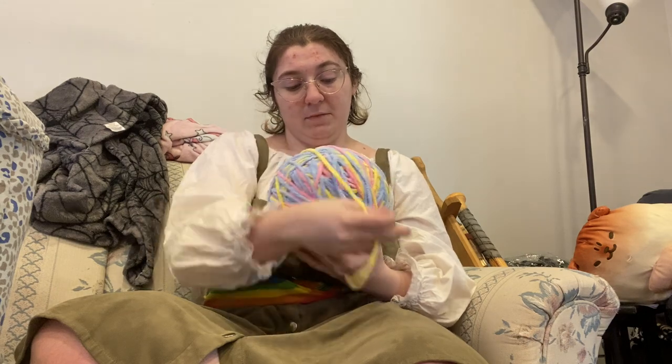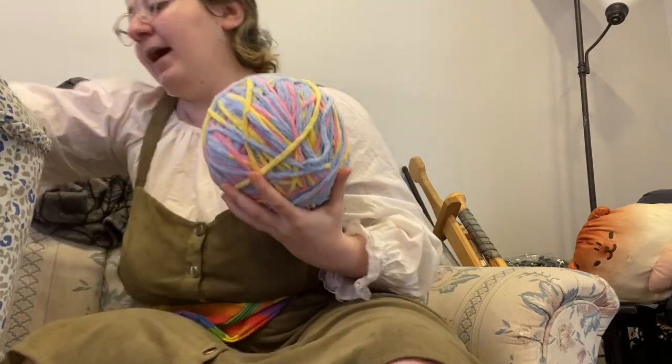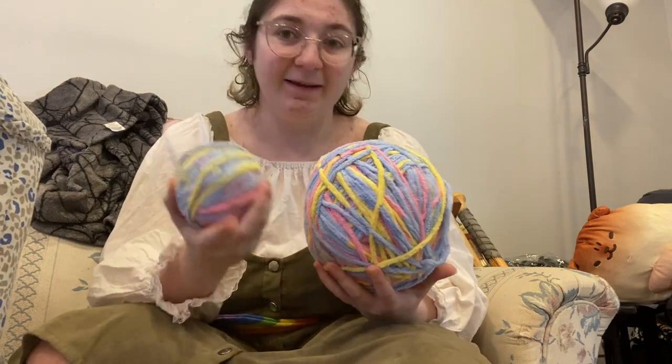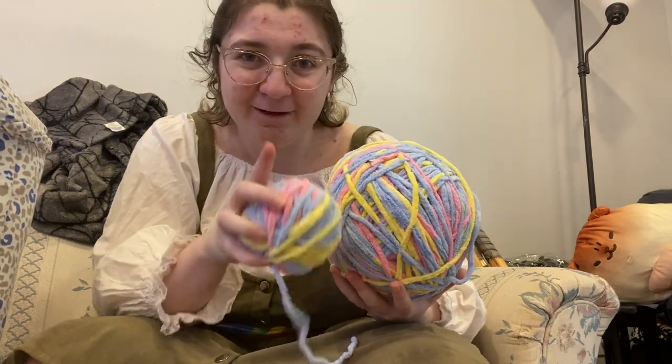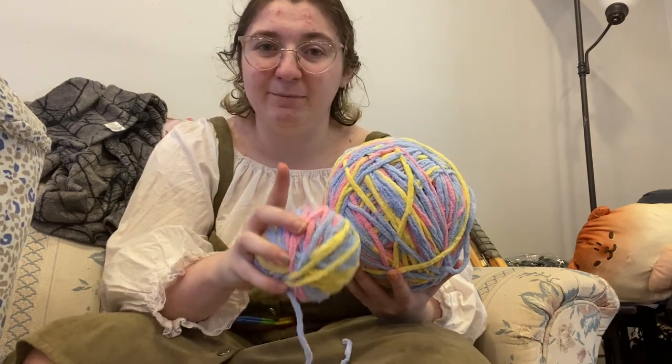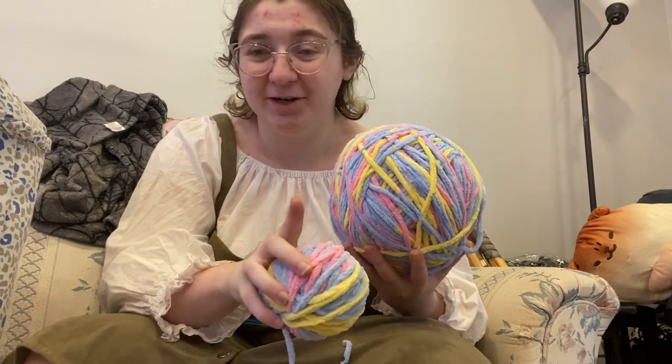So I'm going to take this yarn. I have it in two bowls, which is what my pattern requires. If you like this pattern, feel free to request that I drop it at some point. Because I don't want to release it if people don't want it, but if people want it, I'll happily share it.